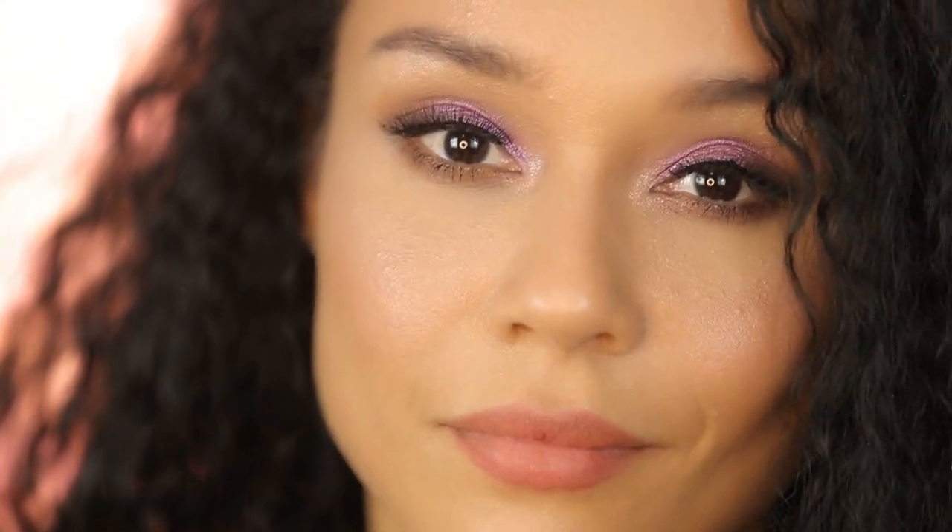Hey guys, my name is Elizabeth Suj and today I'm here with my beautiful model Aaliyah. We went ahead and created this date night look using our Diamond Dazzlers. If you want a step-by-step, then keep on watching.